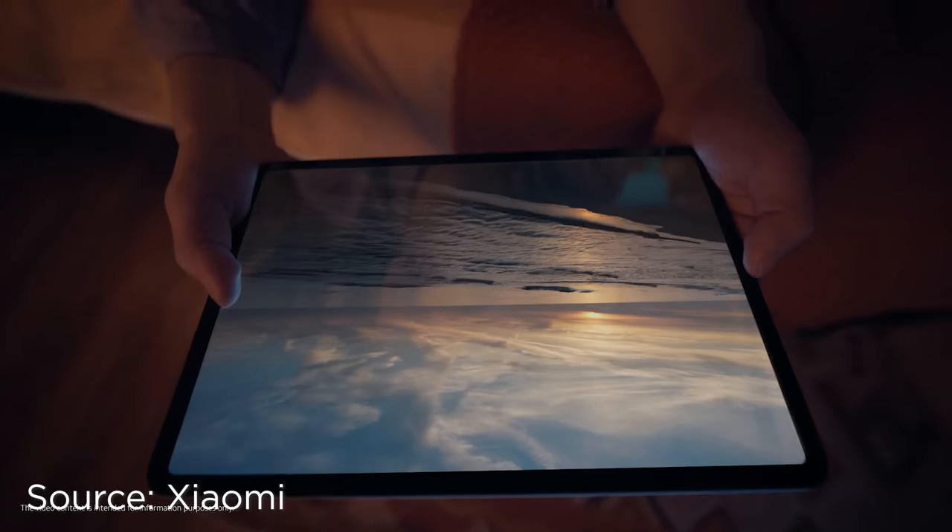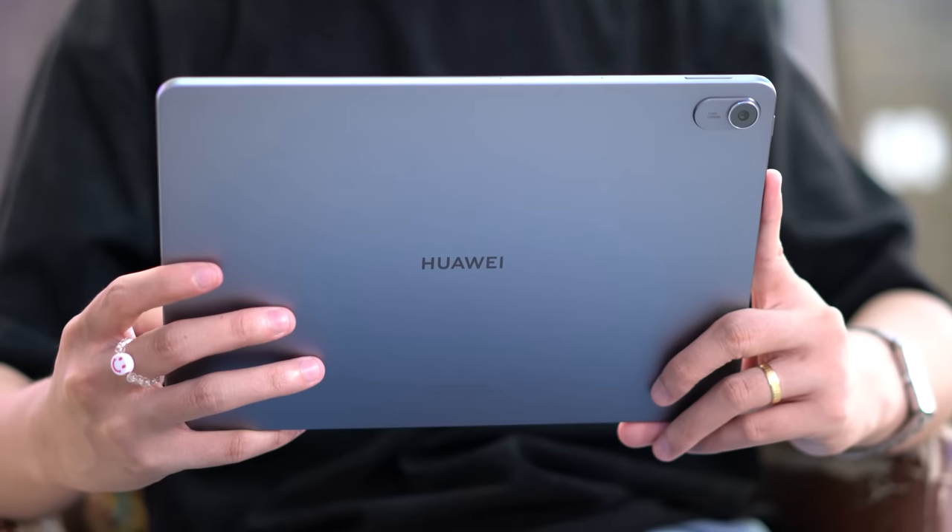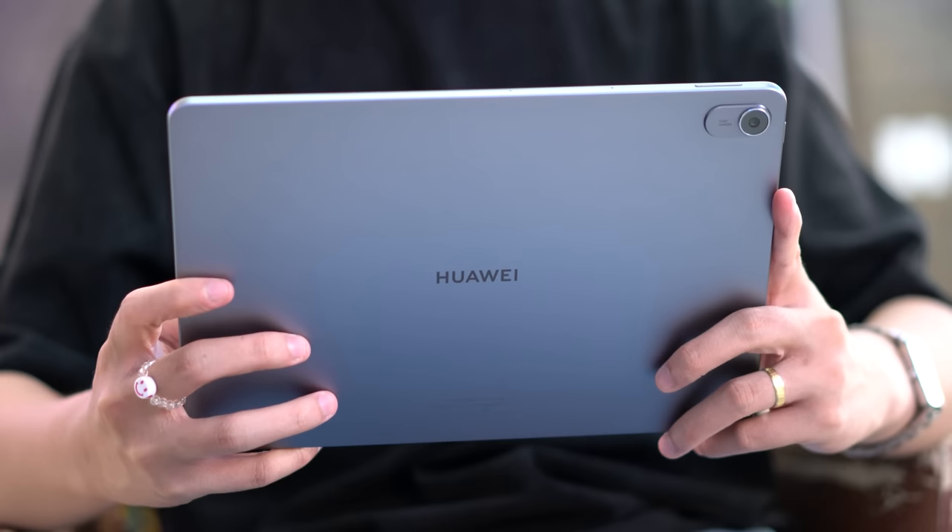The Pad 6 colors are Gravity Gray, Gold, and Mist Blue. The Huawei MatePad 11.5 only comes in one color option, which is Space Gray. Funny that both devices have space-themed names for their gray color variants.